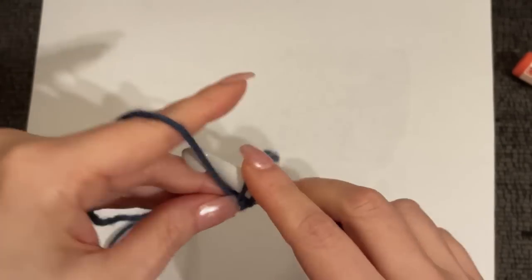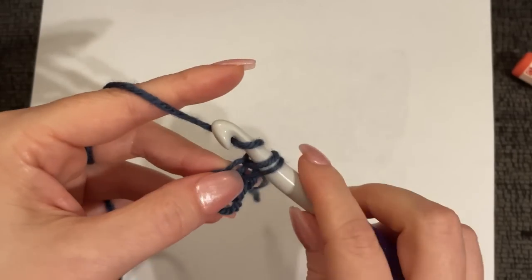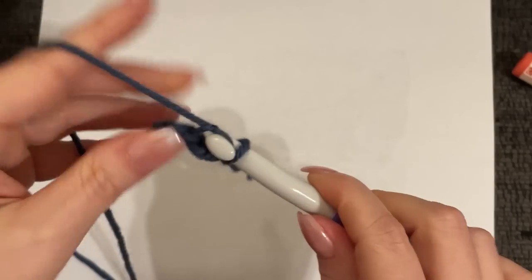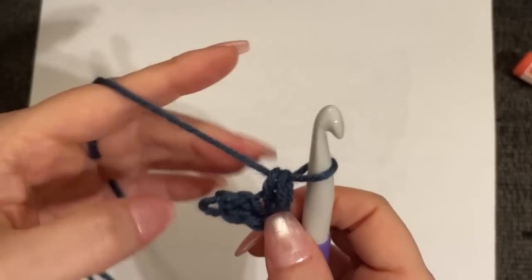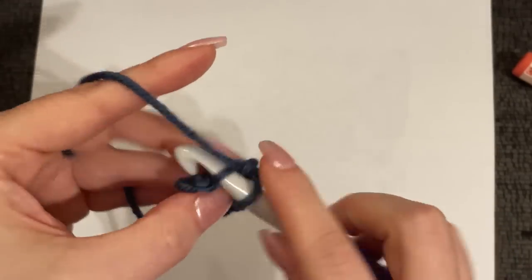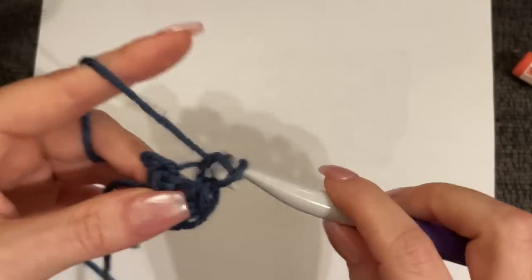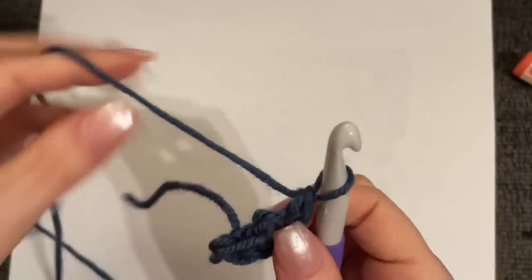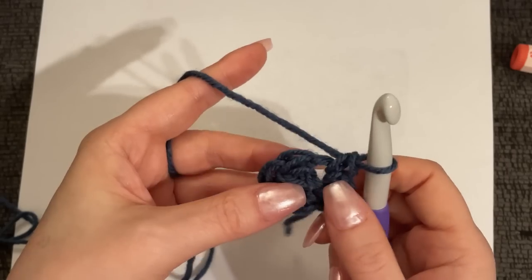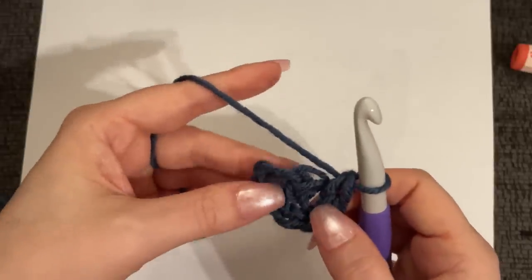We're not going to chain again. Into the very first vein, get into the loop, yarn over and pull through just one loop — because we didn't chain, it's going to want to do a slip stitch. Then work your single crochet and one more into that same stitch — that's two. Into the next loop, two single crochet. Into the third loop, two single crochet. This leaves us with seven stitches, but to make this a square we really need eight, so in the last stitch we just add one more single crochet.